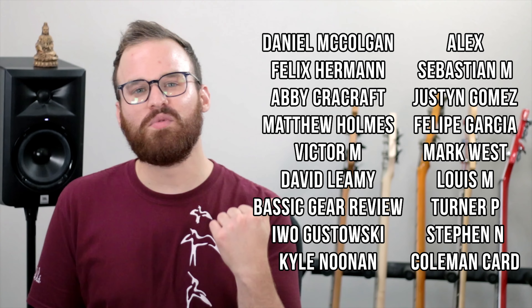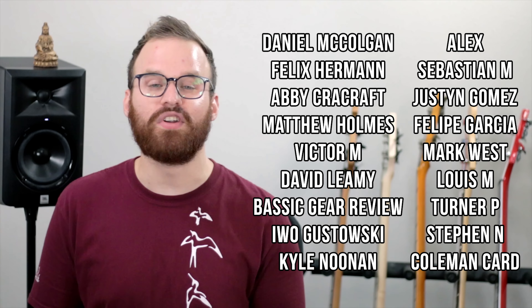Let me know what you guys thought about this bass. Thank y'all so much for watching, as always. If you liked this video and want to see more like it, go ahead and subscribe if you haven't already. And if you want to support the channel, head over to my Patreon page for extra perks. But thank y'all so much for watching, and I'll see y'all next time.